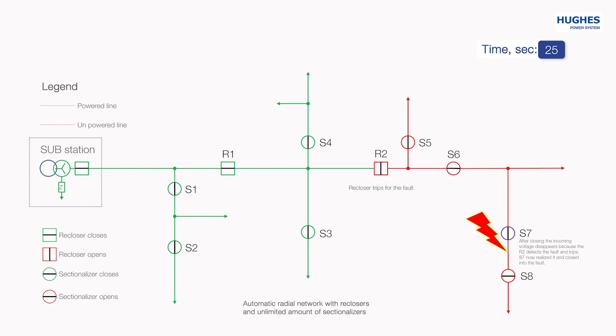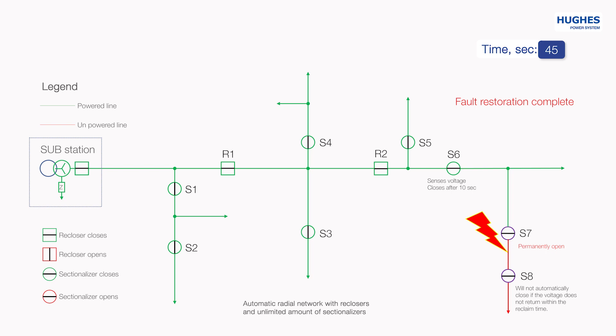S7 will never automatically close again. All events like opening and closing can be reported to the SCADA system if AutoSelf is fitted with communication equipment. S7 opens after loss of incoming voltage. The recloser R2 recloses in 10 seconds. Now sectionalizers S5 and S6 detect the incoming voltage and the closing timer starts in both of them — 5 seconds for S5 and 10 seconds for S6. When 5 seconds for S5 is over, it closes the line and energizes the section. When 10 seconds for S6 is over, it closes the line and energizes its section.